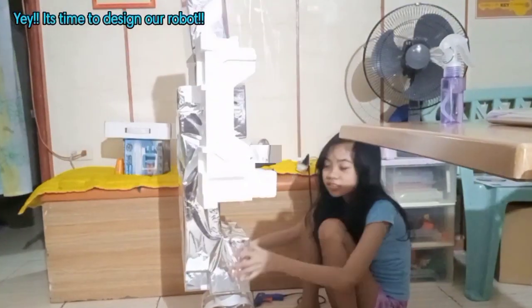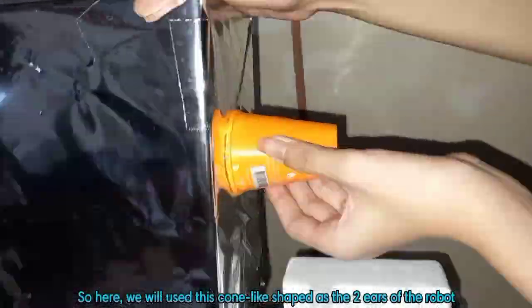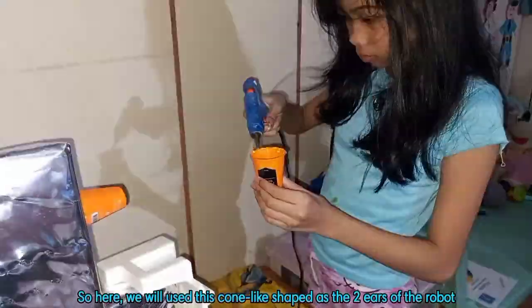Yay! It's time to design our robot! So here, we will use this cone-like shape as the two ears of the robot.